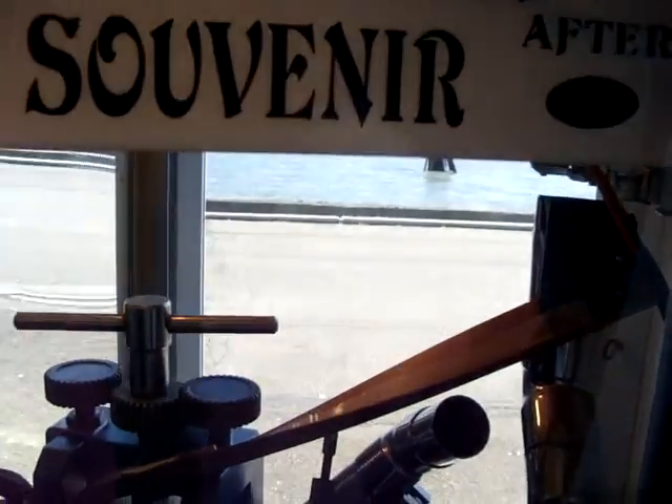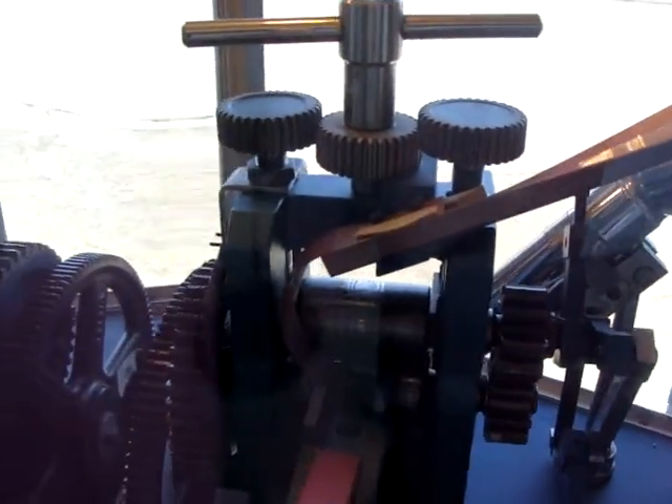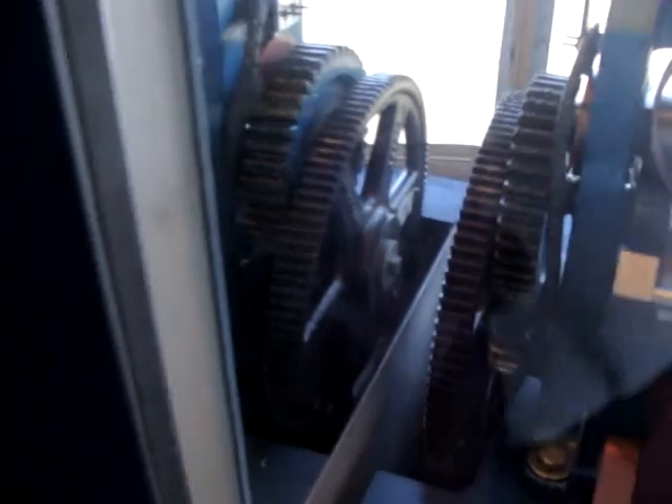This one is a Chinatown one. Again, very similar. Linkage here. This one has gears — get a better look at the gears here.